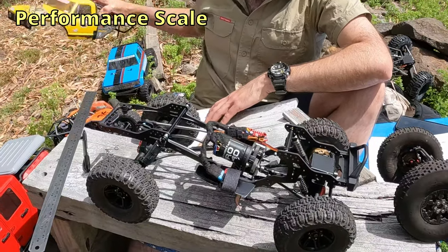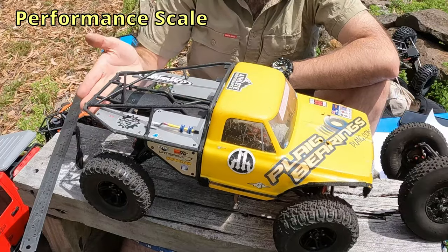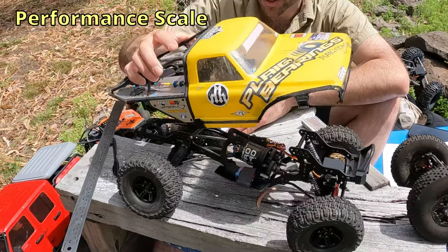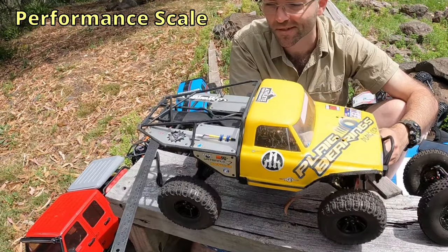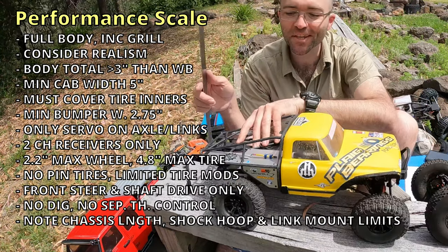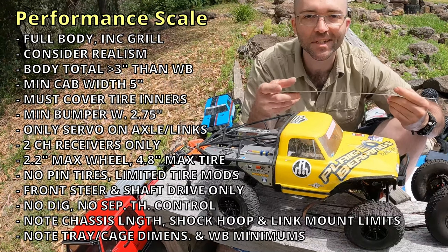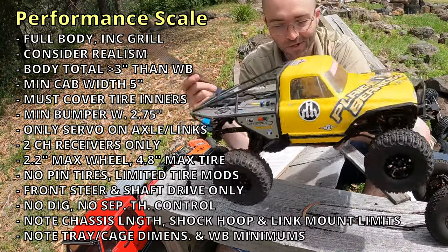The wheelbase must fit the dimensions of the body being used. This one does, but only just — I'm thinking I might have to cut the back of this off. I'd be legal like this, but only just; you couldn't get away with mounting it far back or really far forward, it's got to look roughly realistic to the body. If you're using a cage or tray, the wheelbase must be between double the front overhang and double the rear overhang — so between nine and sixteen inches for this body. The wheelbase here is 12 inches, so we're comfortably within that range.